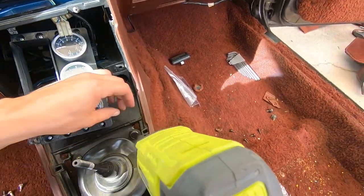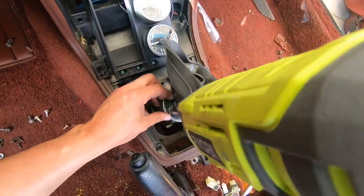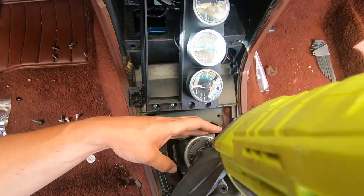Back to the shifter — remove the four bolts that hold on to the rubber, lift it up, and you can remove the three bolts that hold on to the actual shifter, then pull it out.